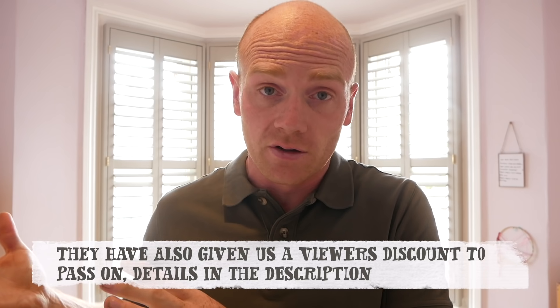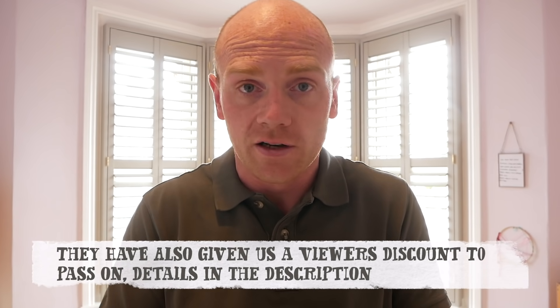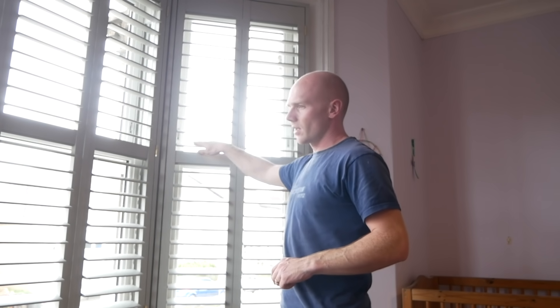I'm going to pause from the bay window install just to say thank you to the Shutter Store for sponsoring this episode. They really helped with the ordering process as well as supplying these lovely shutters. I'll leave a link to all their instructional videos down in the description — let's jump straight back into the project.